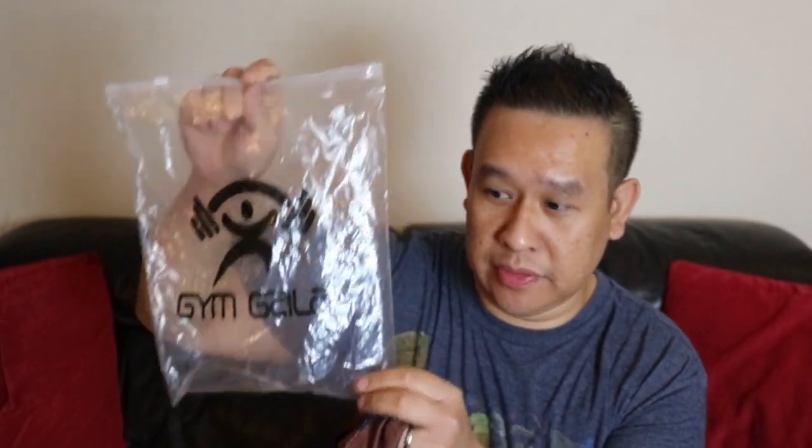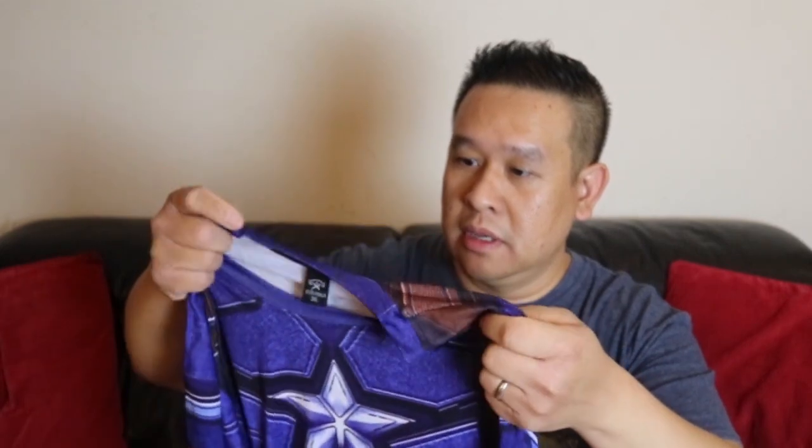This 3XL — you can see the label on it there. It comes in a zip-top bag; that's the branding on this one. The brand is Gym Gala, and the print is actually pretty good. The material is supposed to be sweat-resistant as well, so let's take a closer look and then I'll try it on.